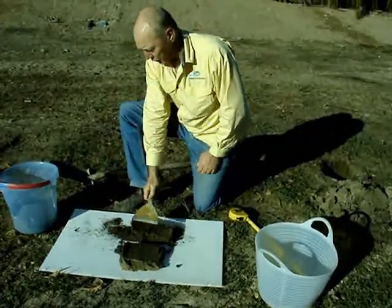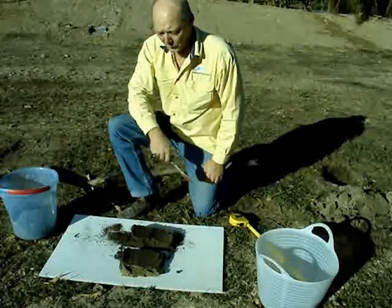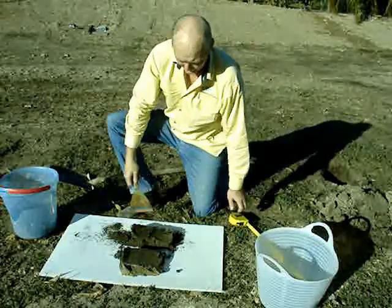These two cores: the top core will go into one bucket, which will be your topsoil bucket, and the bottom core will go into your subsoil bucket.